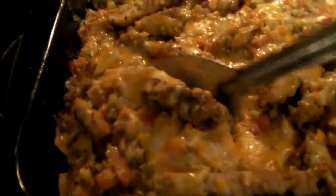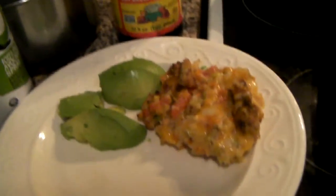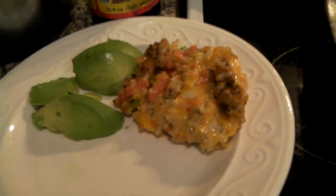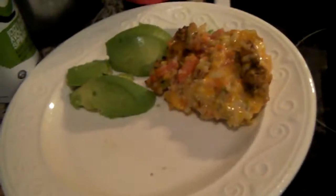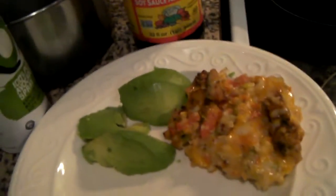Let's scoop some out here. Look at that tasty goodness. Put it on a plate next to our avocado — there's a meal. You could add some bread, some salad, whatever you wanted on there. Make it a good old country meal.